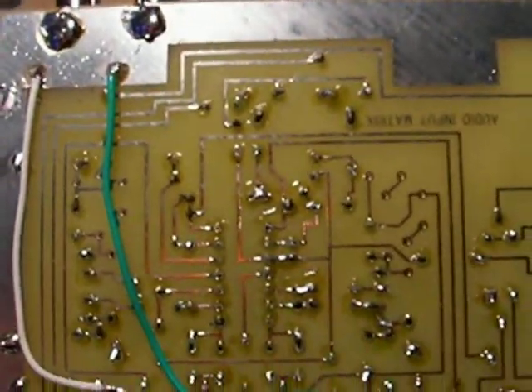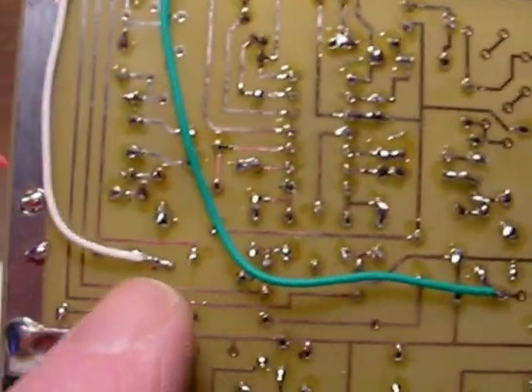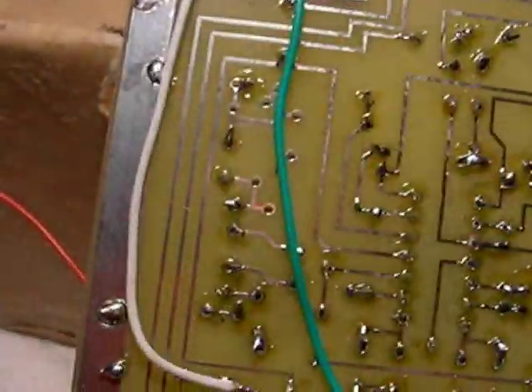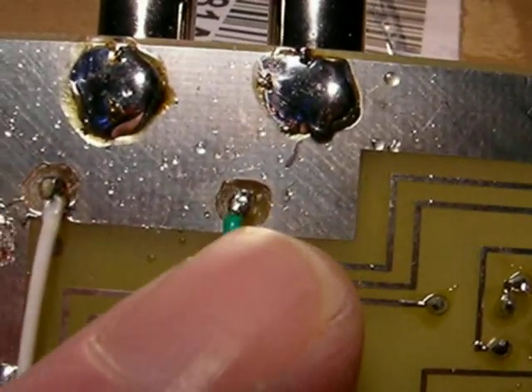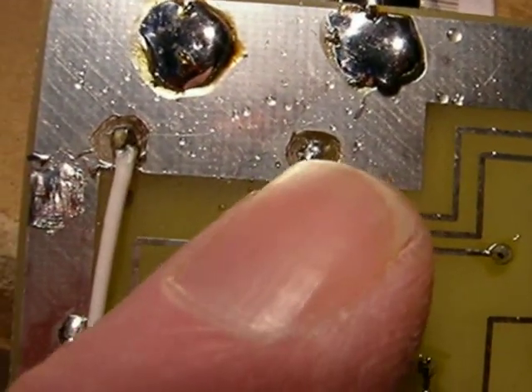To recap again: your audio input — one channel goes right to this terminal right here, the other channel goes right over to here, they jump over here. Be very careful not to make any shorts on these carved-out areas here. It just goes to the terminal; make sure nothing hits the ground.